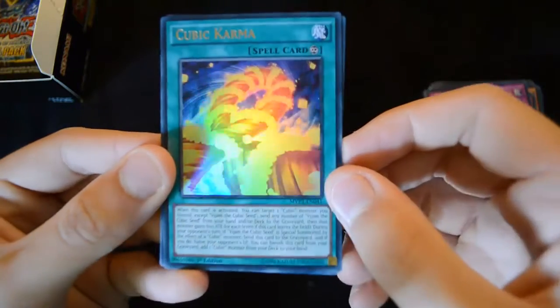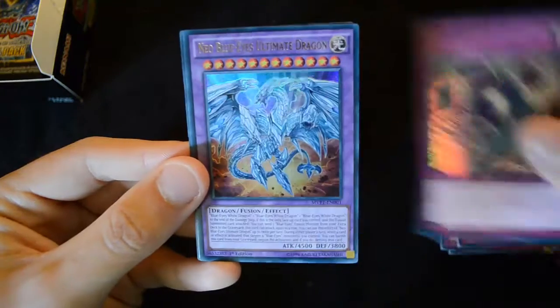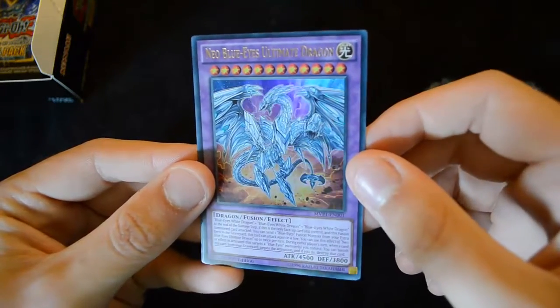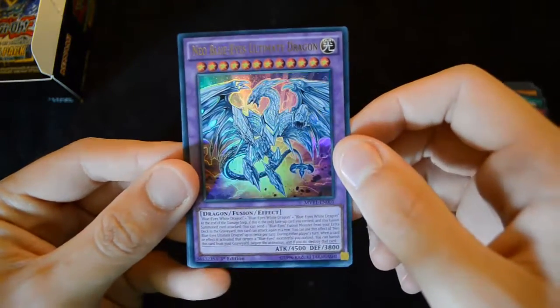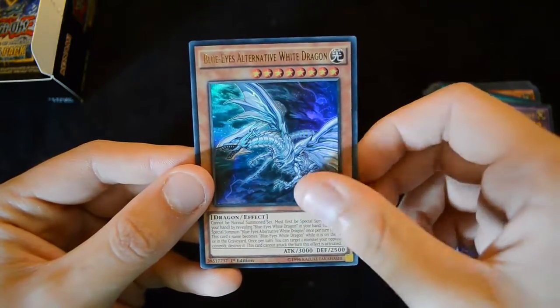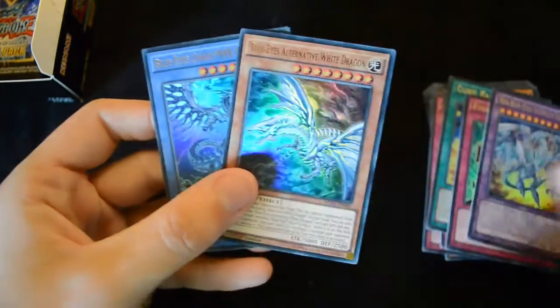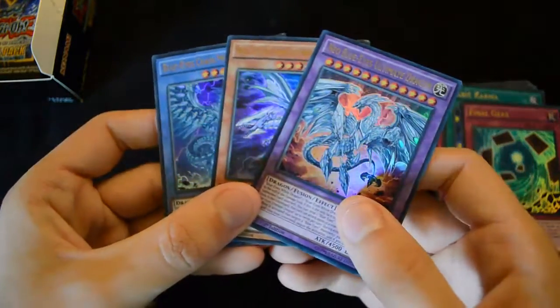Then Cubic Karma and Final Gears. Then we have the Neo Blue-Eyes Ultimate Dragon — it's actually a fantastic card for the deck. Then we have the Blue-Eyes Alternative White Dragon and the Blue-Eyes Chaos Max Dragon. Wow, that's really a pretty good Blue-Eyes pack — it's actually phenomenal in there.